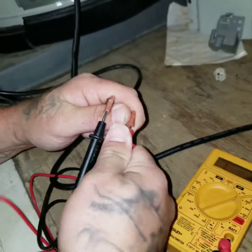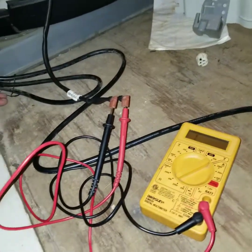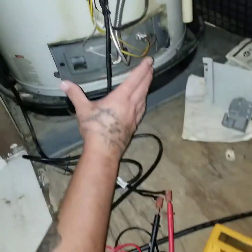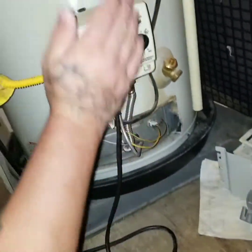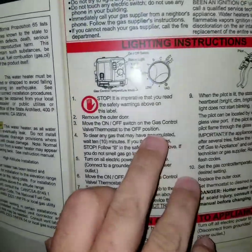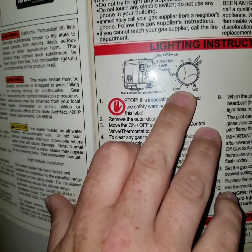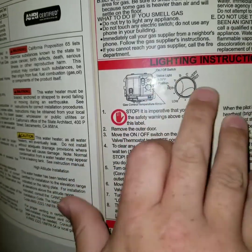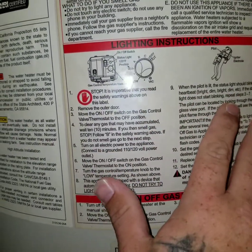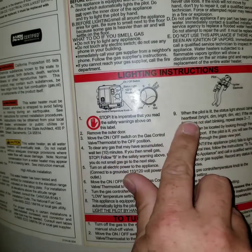With my hot water tank, it has an electronic ignition. If you come up here you'll be able to read the instructions. Move to the on/off position, go down to 'Low' — that's where it's going to ignite from. You have your 120 and 140 degree temperature settings. When the pilot is lighting, it should go bright, down, bright, down — they call it the heartbeat.